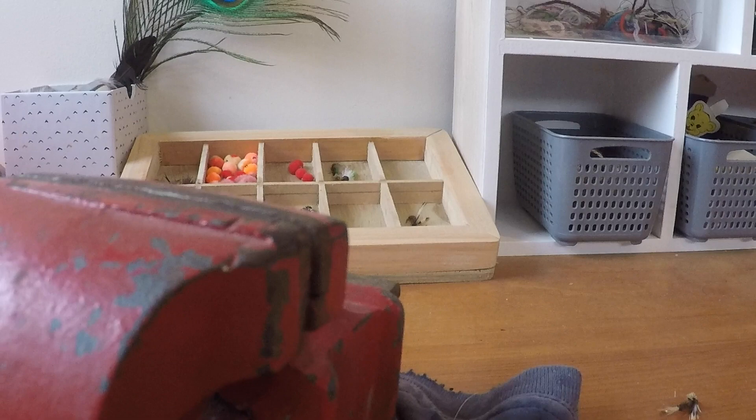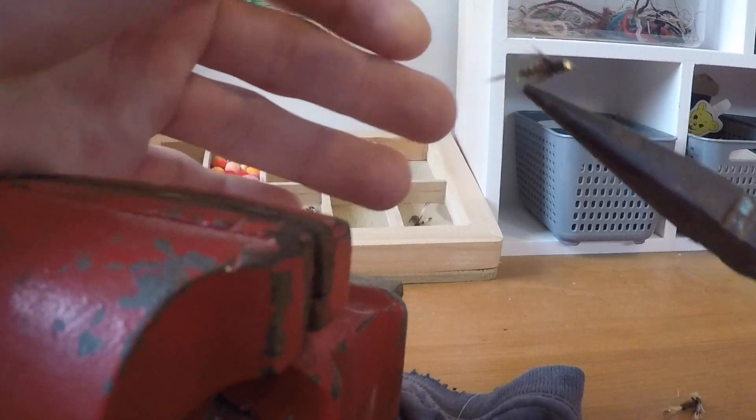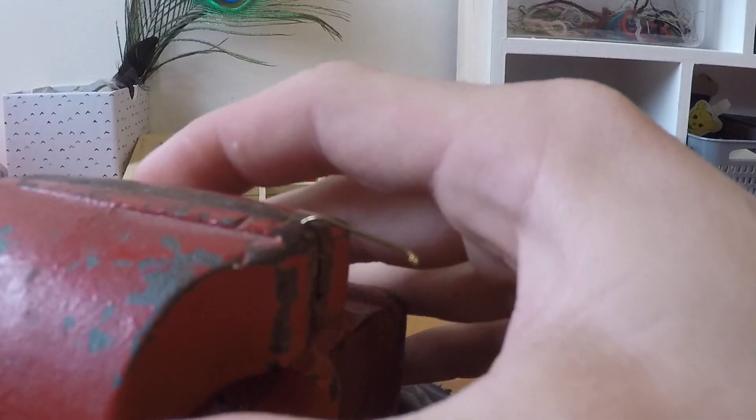Anyway, on to the fly. I've only just started fly tying recently and I'm not the best, but one professionally made fly that has caught me a lot of fish is this little fella. I'm not sure of the name but I thought I'd have a go at tying it. I had a go at making three of these and now I'm going to make a fourth.